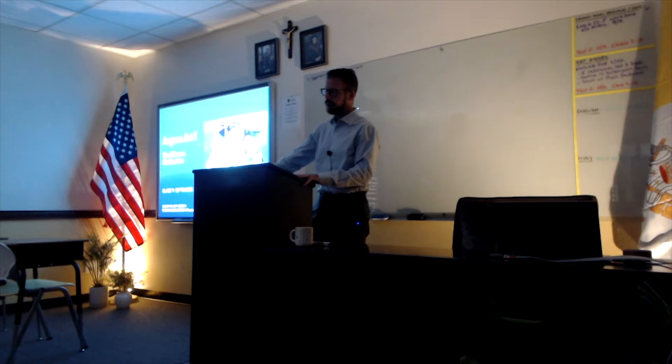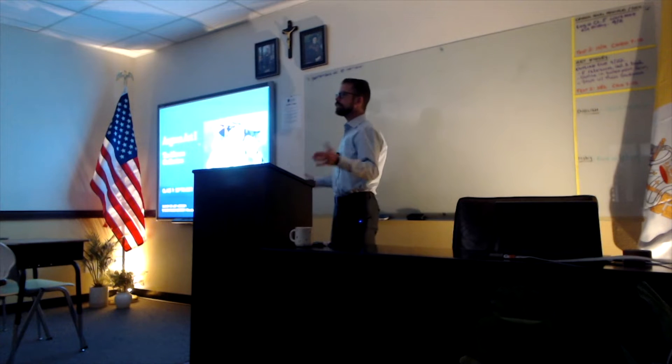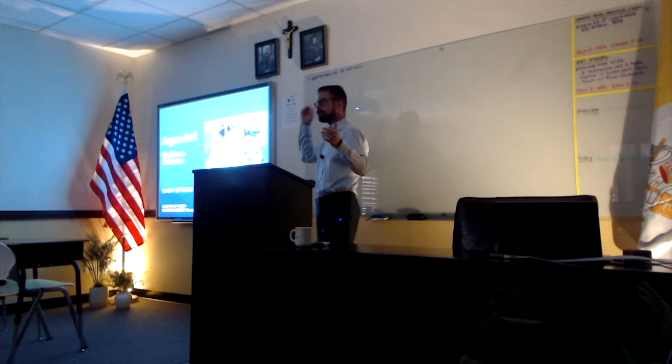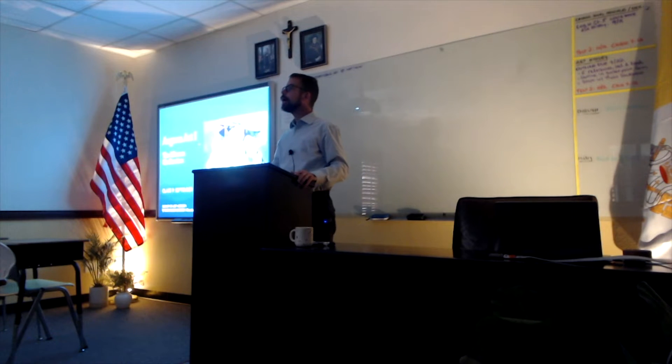So today we are talking about Aegean art — we're going to do two classes on it. Where's the Aegean? The Aegean Sea — geography. We'll get there, I'll show you maps.